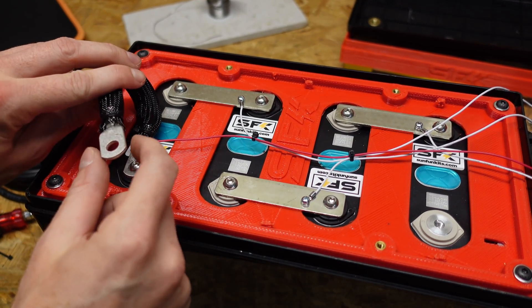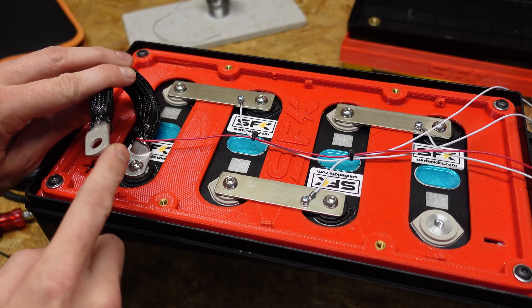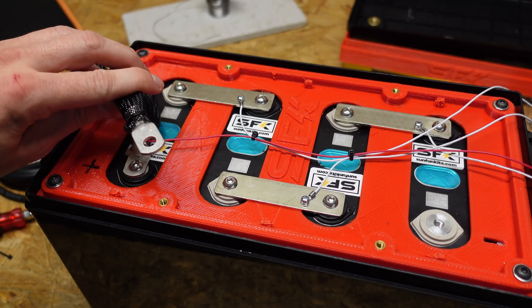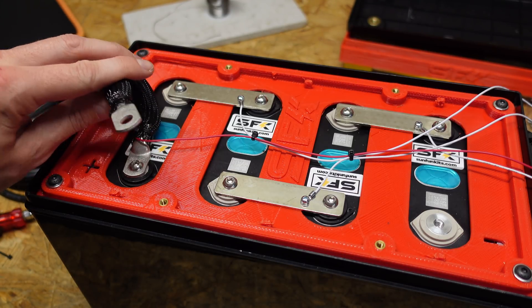You can see the main lead installed here. I'm being very careful because this terminal is exposed, and if it contacts any of these bus bars or contact points, it will short out. So this does make me nervous, but I am being extremely careful.